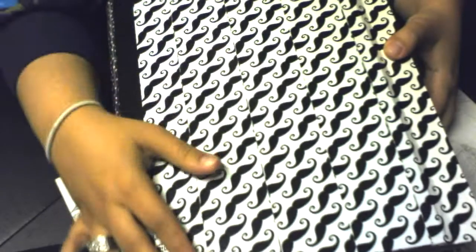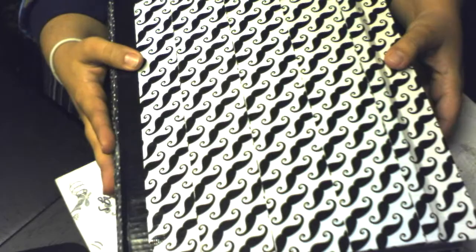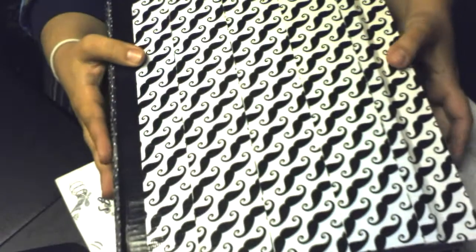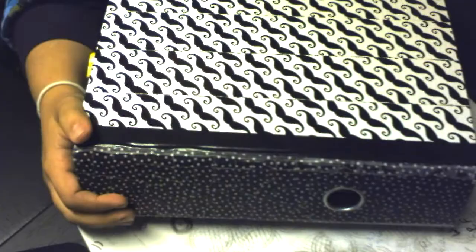Instead of using the K&Company Smashbook, I noticed that every month they are really fat, so I wanted to try using just a three-ring binder that I had chopped off at nine inches to make it a little bit smaller — so it's eleven by nine. I just covered the binding with my Smash washi tape and then covered it with some gel medium.